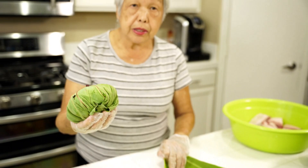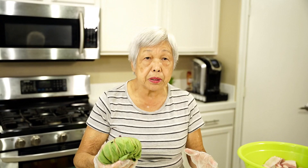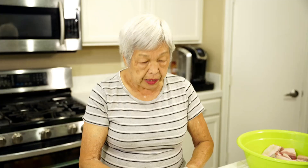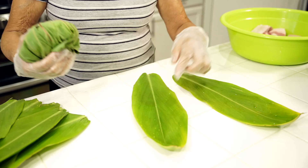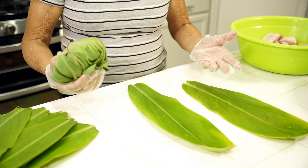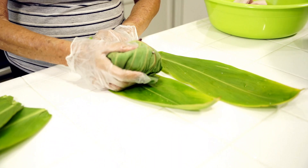If you don't have taro leaves, you can substitute collard greens or spinach. Of course the taste won't be exactly the same, but at least it's something you can make. If you don't have tea leaves, you can use foil, or from Chinese stores get dried bamboo leaves, which are a little smaller. Lotus leaves will also work — those are dried and very big, so you'd have to cut them up.